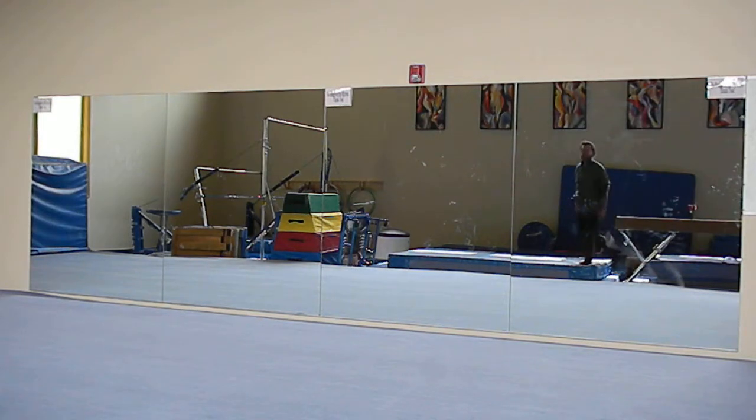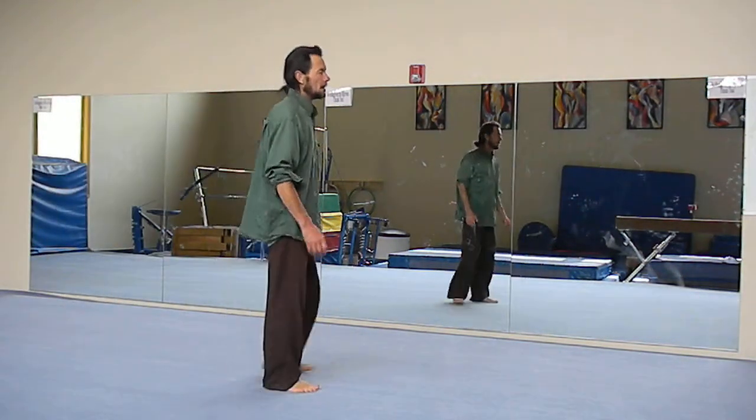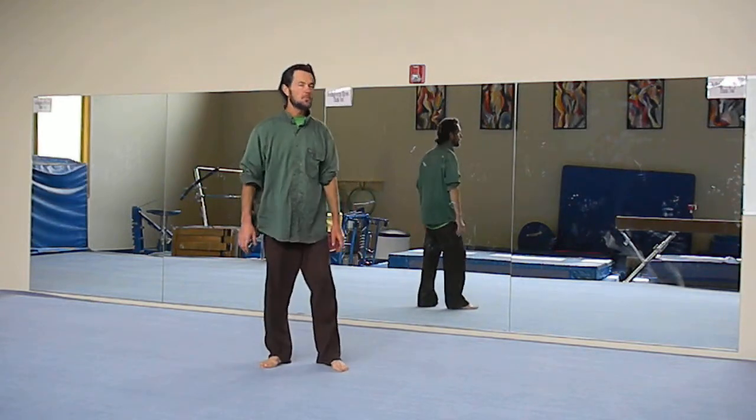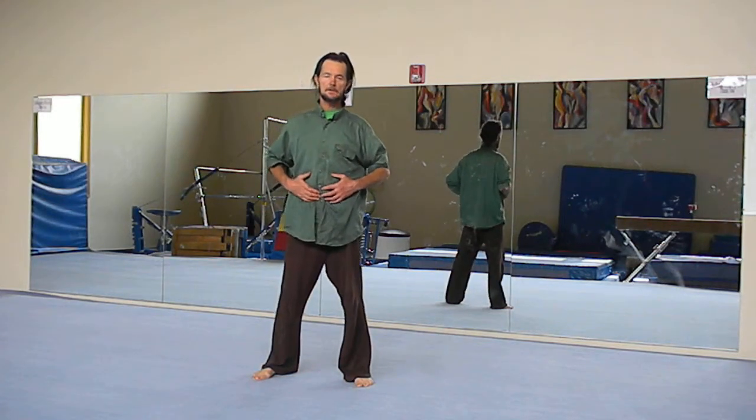Today we're going to do some simplified Tai Chi exercises. We're always going to use the breath — always breathing deeply from the lower abdomen, deep and low.